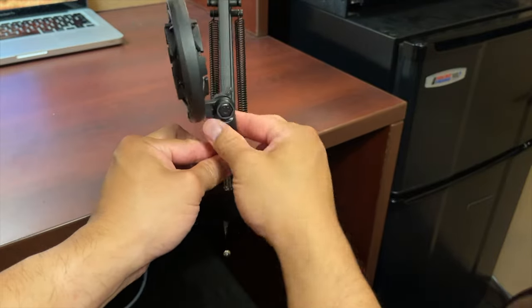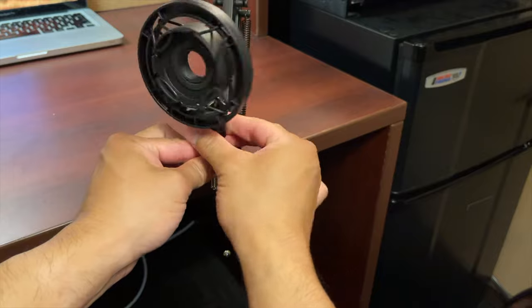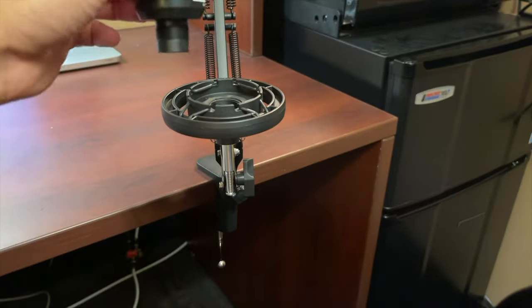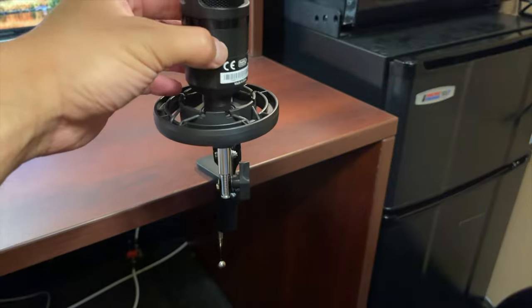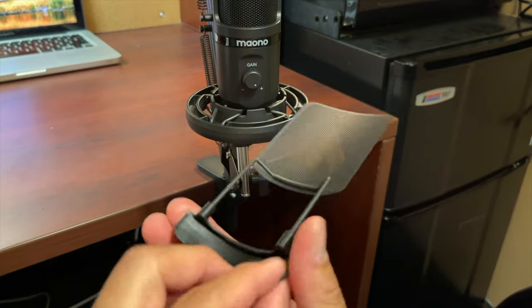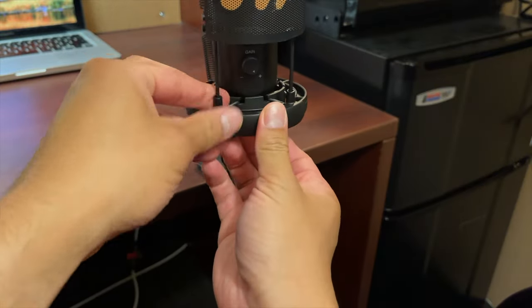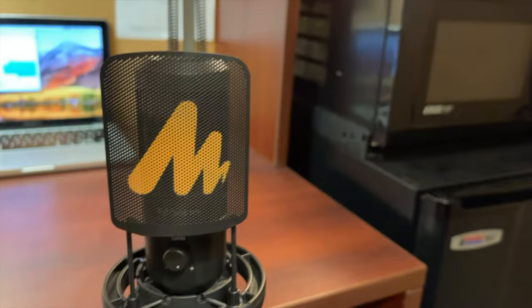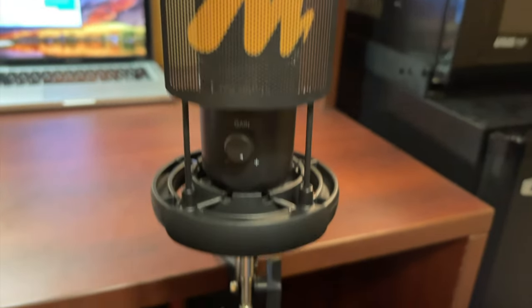Installing the shock mount is straightforward — you just twist it until you get proper tightness, same with the microphone. The pop filter just aligns with the shock mount and snaps in. Connecting the USB-A to USB-B cable is pretty straightforward as well.